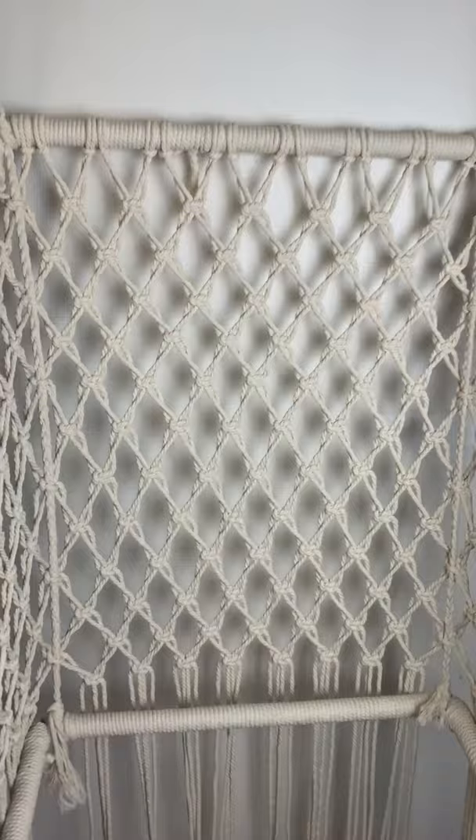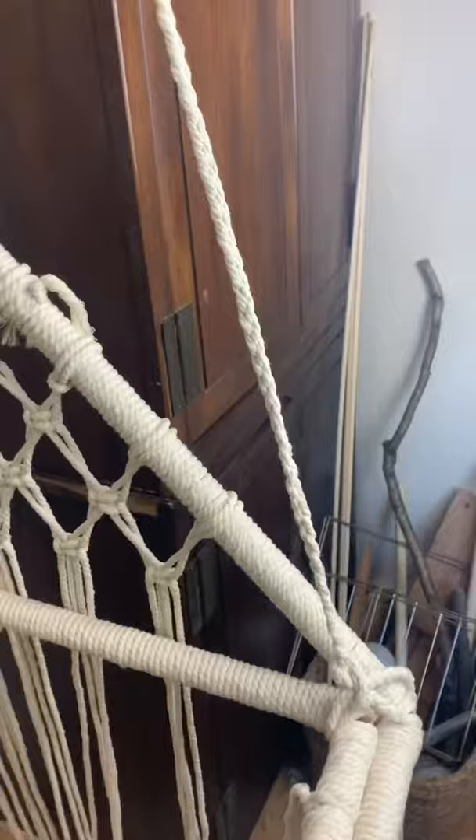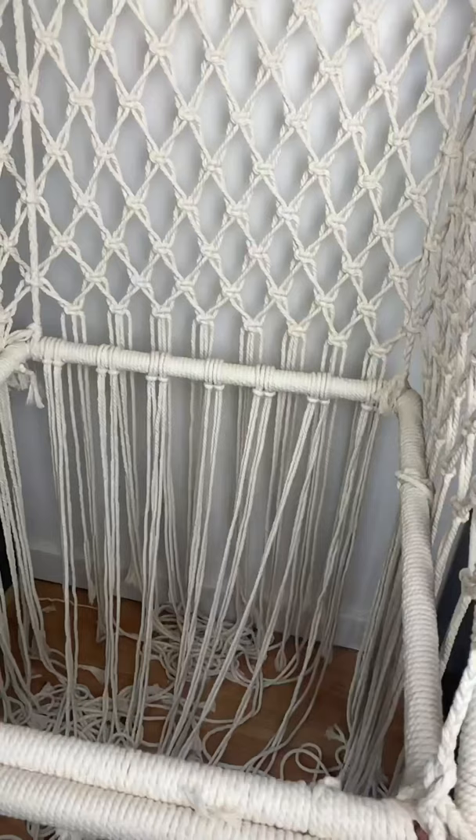I just finished the back and the sides of the chair and I think it's coming together really well. The only thing that didn't quite work out is a small section on both sides that didn't get filled in. I'm going to play around with that after I finish the seat — I might just fill it in, I'm not sure how I'm going to do that yet. I haven't attached these to the frame yet but I'll do that after I finish the seat.